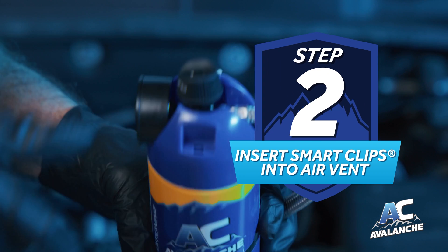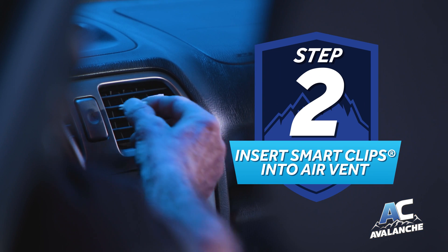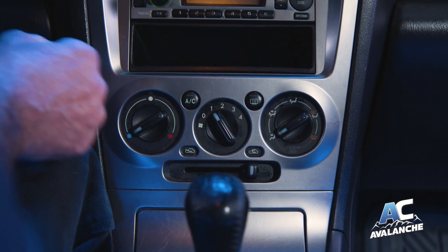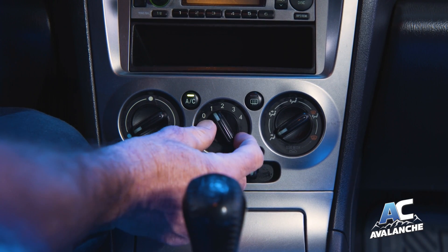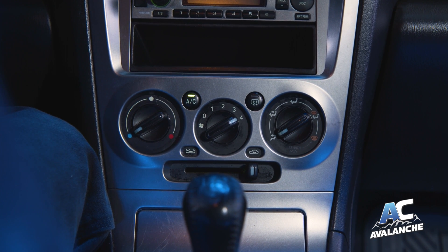Step 2: Remove both smart clips from the cap and insert them in the center air vent. Start the engine and set the AC to max cool and max air flow. Let the system run for several minutes to reach its maximum cooling capacity.